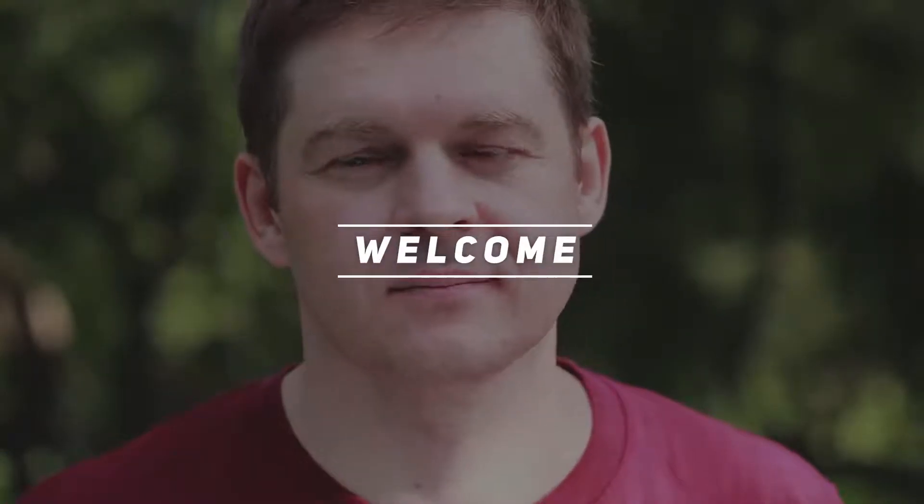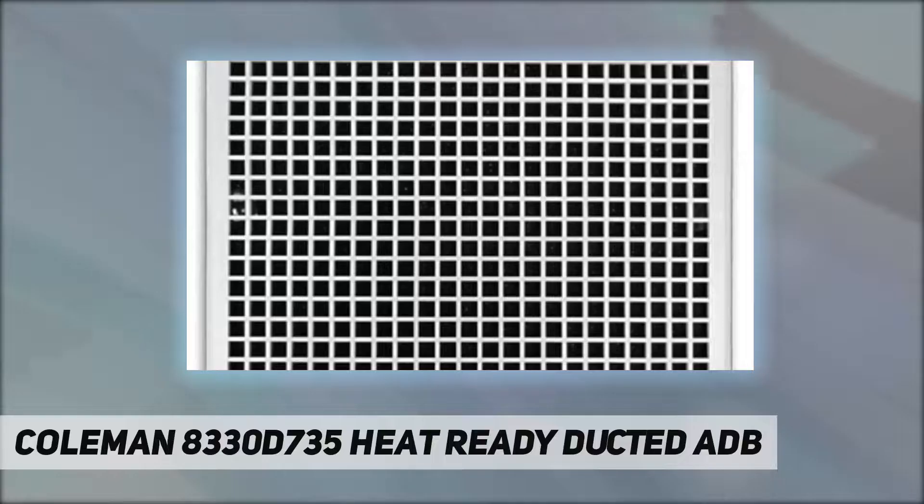Hey, welcome back to my channel. Coleman 8330D735 heat-ready duct. Brand: Coleman. Model: 8330D735. Item weight: 6.89 pounds. Product dimensions: 17 by 16.65 by 6 inches. Country of origin: USA.